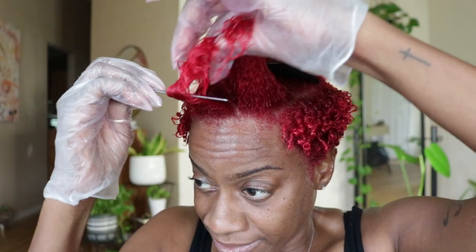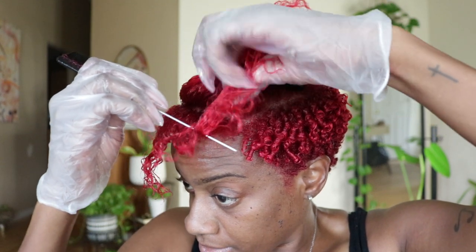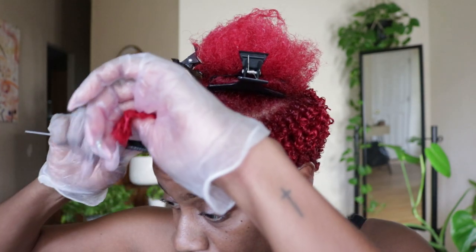I break that section down even more before I actually start coiling. As you can see, I made my coils fairly small so that I don't have to unravel the coil — I just need to lift my roots once they dry.